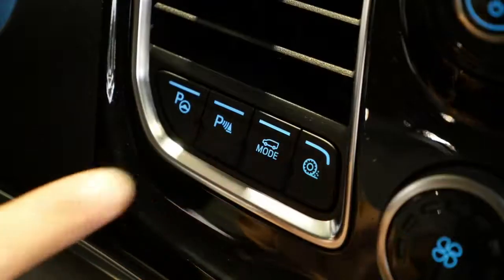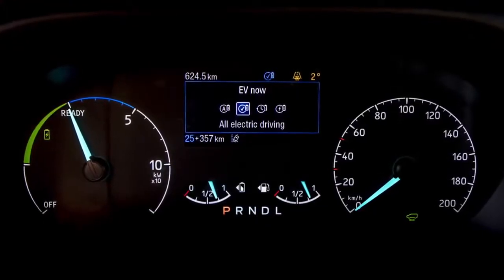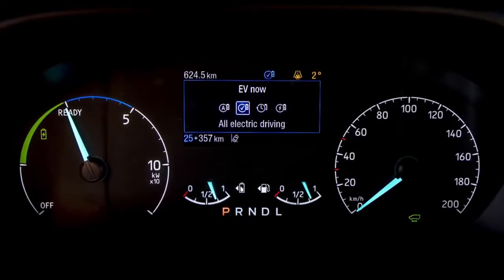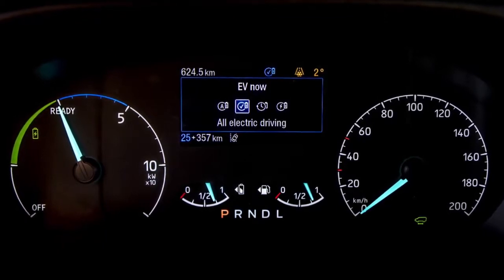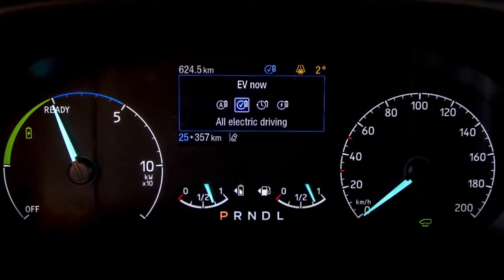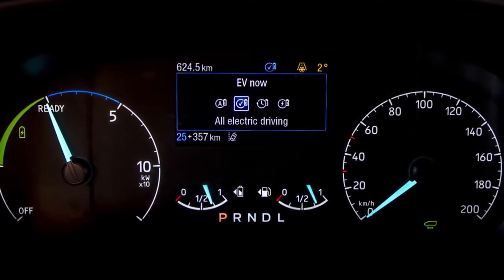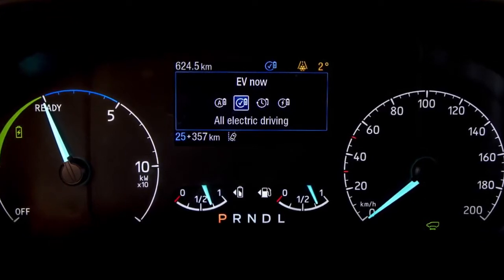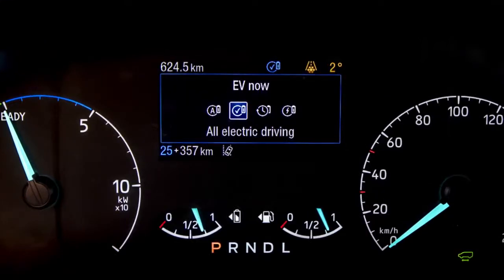But what about those situations where we need to be more considered? What about those situations where we want to leave zero tailpipe emissions behind us? To do that, you can go into EV Now mode. EV Now mode will kill the engine and just use the stored energy that you have in your battery to allow you to do those zero emission journeys as and when required.